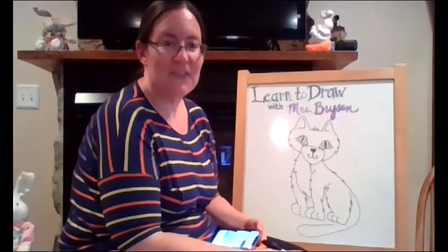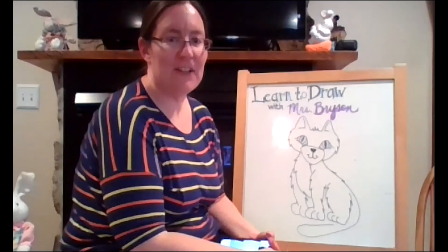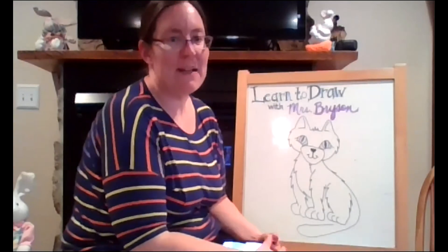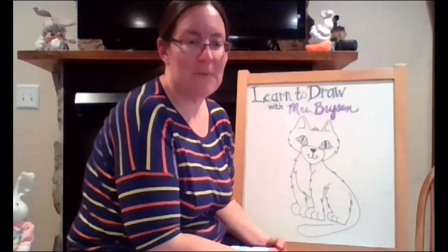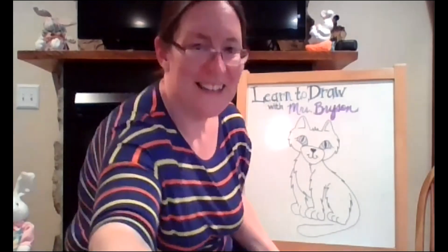So there we've got our baby panther. Thanks for joining me today. I hope to see you back again another time for Learn to Draw with Mrs. Bryson. I might not be on quite as often as I used to be, but we will be back and we will draw more together again in the future. Bye.